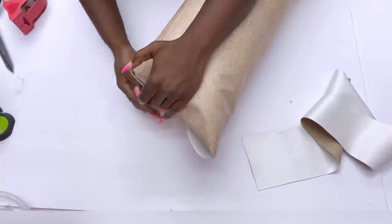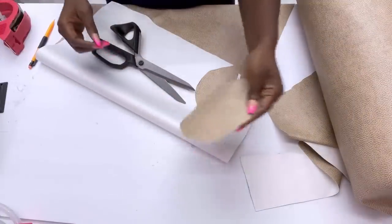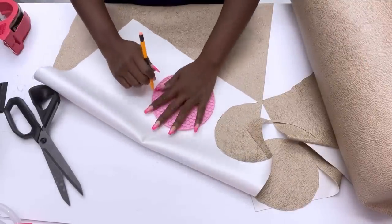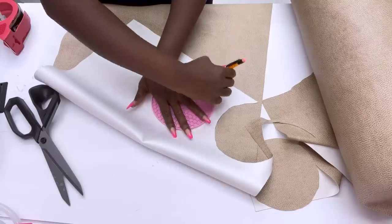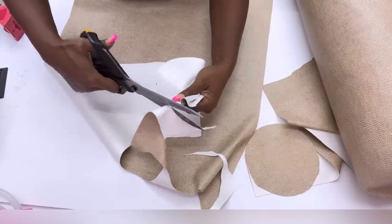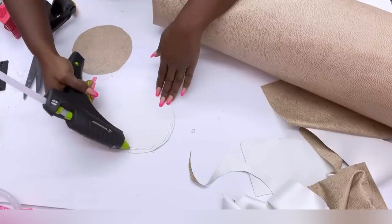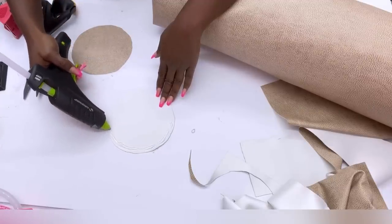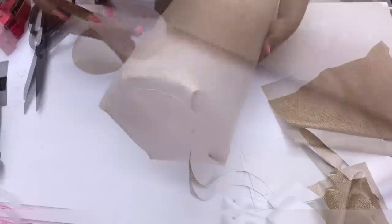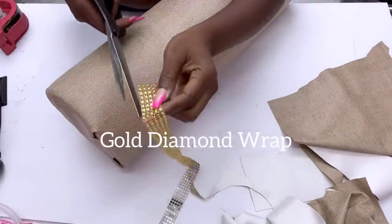To cover up the rough finishing, I'm going to cut a round shape from the fabric to close it. The edges will be covered with bling wrap.